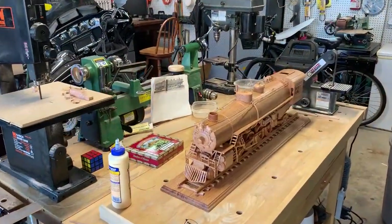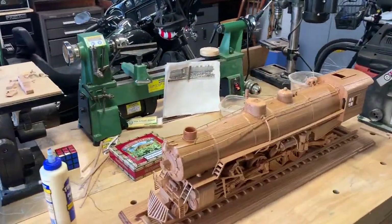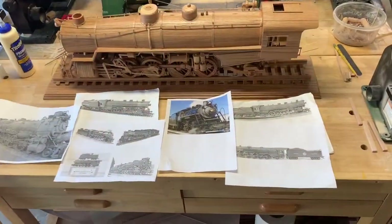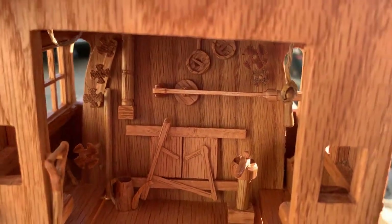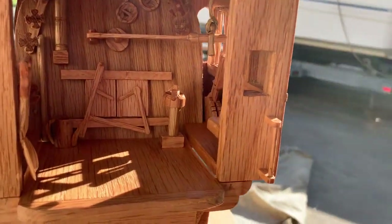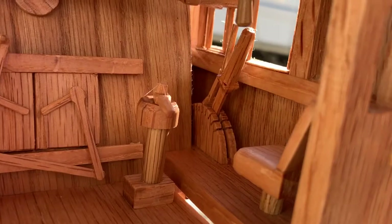I don't have any fancy tools. I use just basic beginner tools. I didn't have any plans, just a little bit of research on the internet and various photos I found here and there. Kind of made it up as I went along. It came out pretty good. I'm happy with it.